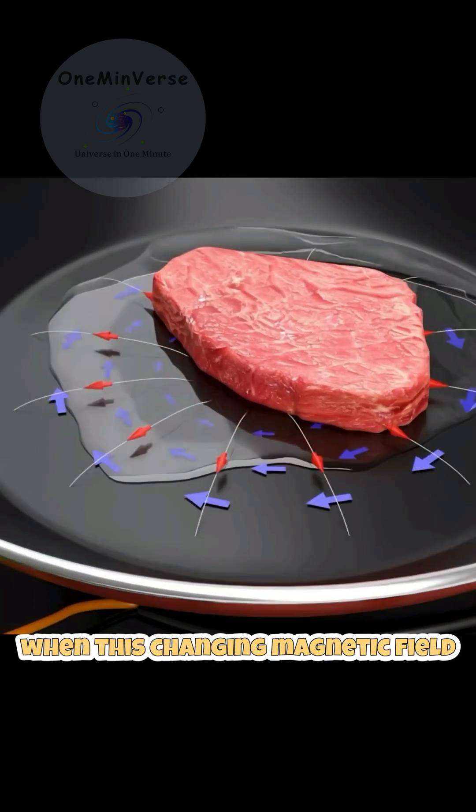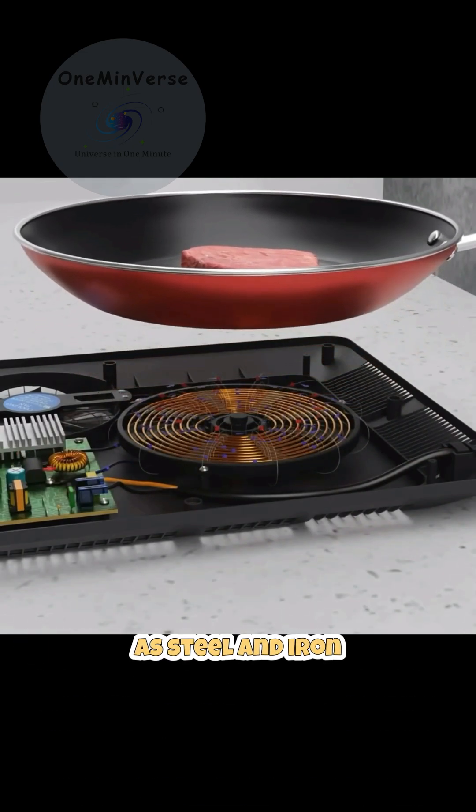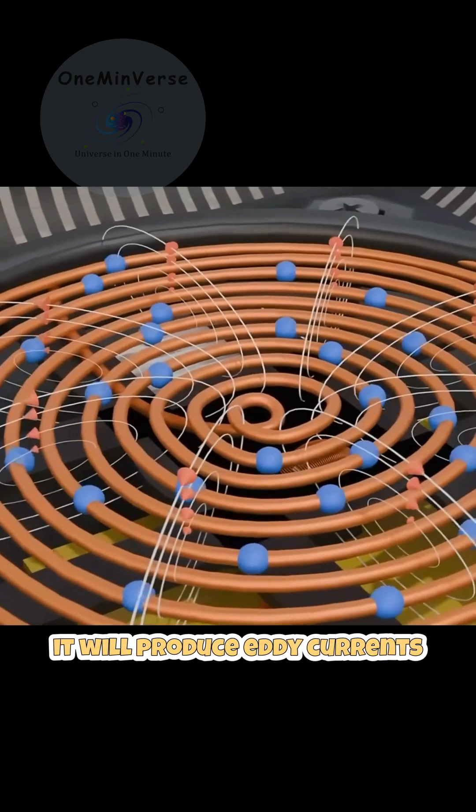When this changing magnetic field hits the base of the cookware, made of ferromagnetic materials such as steel and iron, it will produce eddy currents.